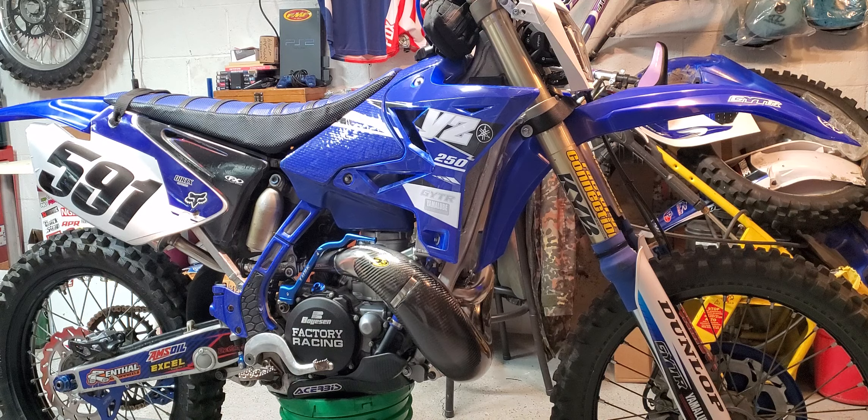New rear tire — Pro Tracks 120/80-19 supercross tire — that's the one on the wall as a backup wheel and tire combo. I wanted to swap it for something like a hybrid gummy tire, so I went with the Tusk Recon that's on it right now. It's actually pretty grippy and has a really long service life, which is great.